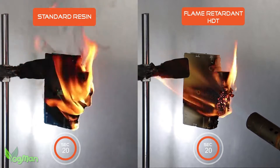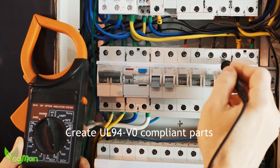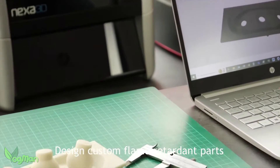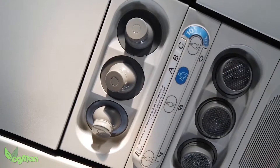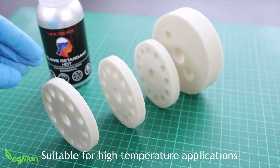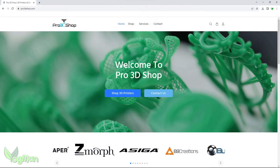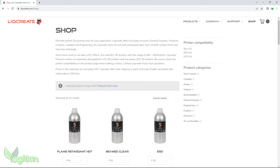Likreate Flame Retardant HDD was obviously developed with industry in mind — a raw material able to produce parts for auto interiors, railways, aviation, electronics and more. However, as consumers we can now purchase this commercial product ourselves, either from Likreate retailers like pro3dshop.com here in the UK or from the Likreate website themselves.